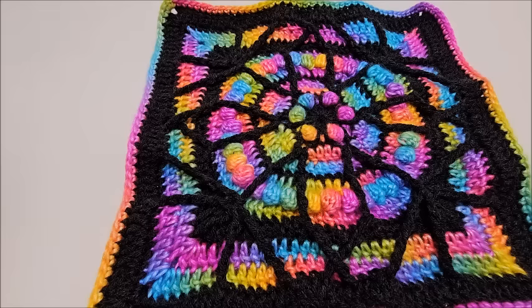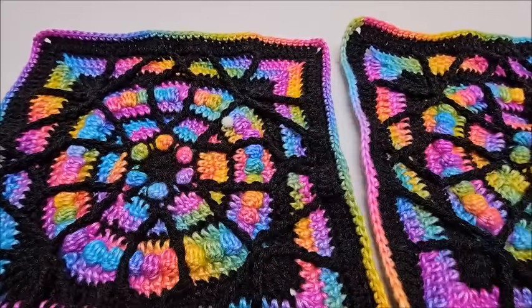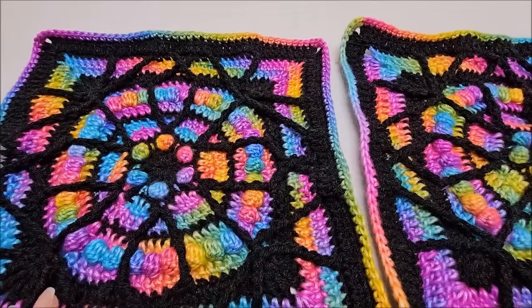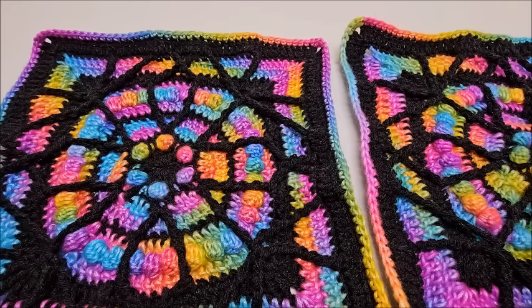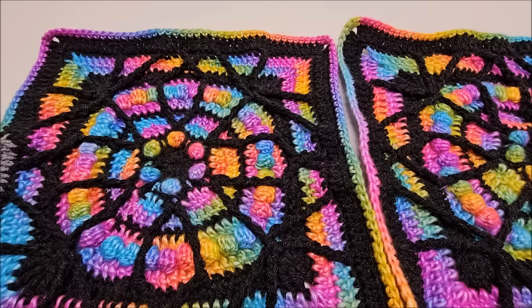Once you have your 12 squares made, they're going to be arranged three by four — three across the width and four tall. That's how they get sewn together. You can sew your grannies in any manner you want. I'll show you how I sewed mine, but you don't have to do it my way. Get your 12 squares lined up three by four.